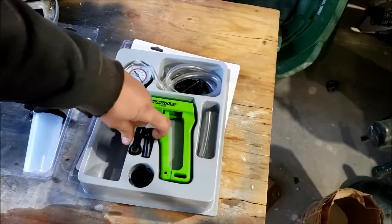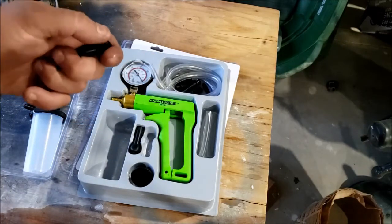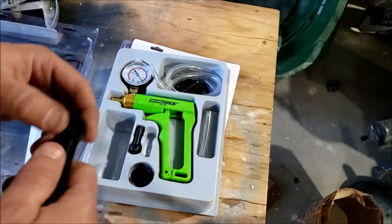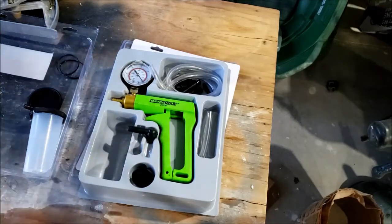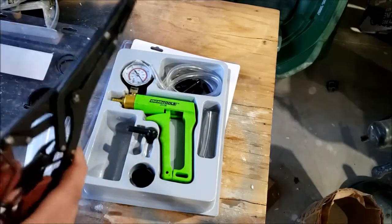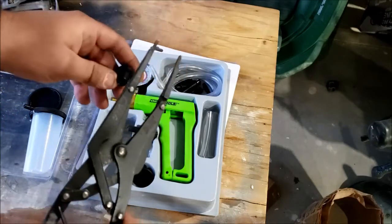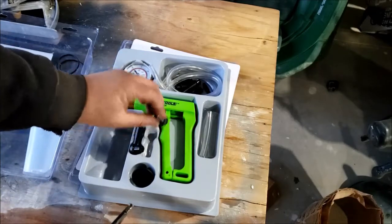The other problem is these fittings — when they go on your bleeder valve, they fit, kind of. Mine didn't fit, but I have this pair of spreading pliers. What I did was push the fitting in there, spread it open, and pushed it over my bleeder valve, and that worked fine.